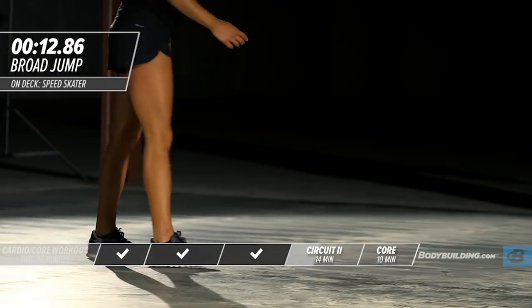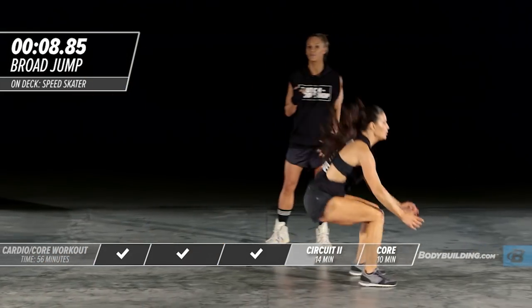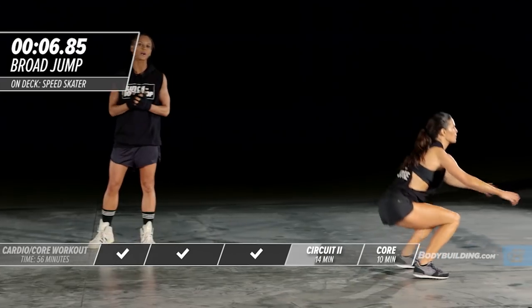Depending on how much space you have, you can do three jumps, two jumps, or jump all the way across the gym for 30 seconds. It just depends on where you're working out today.